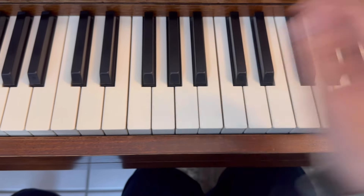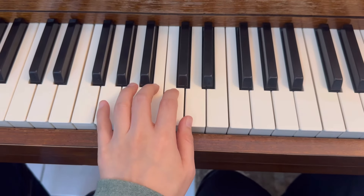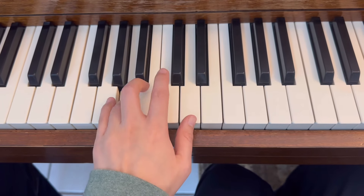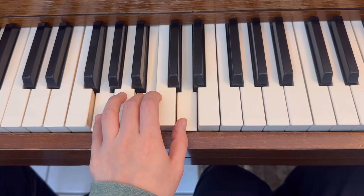Same thing for left hand — G here, pinky on G. Legato, and block the chord, and staccato.